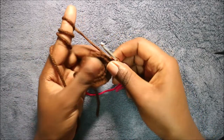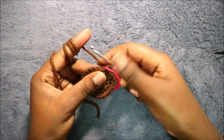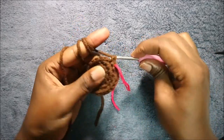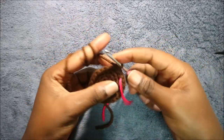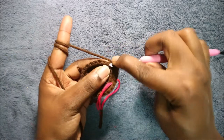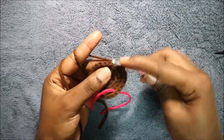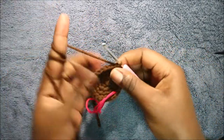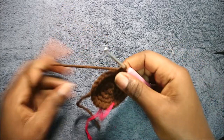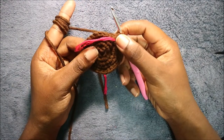In our fifth row we're going to do three single crochet then increase, and keep repeating that all the way around for a total of 30 stitches. So we're going to do single crochet one, two, three, and then increase. Continue with that pattern all the way around until the end.